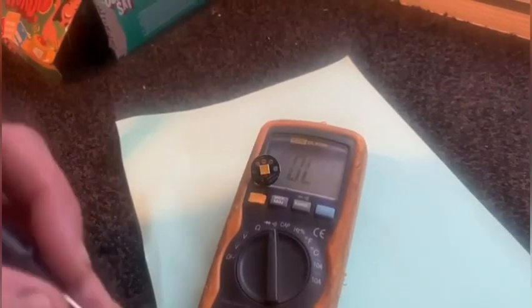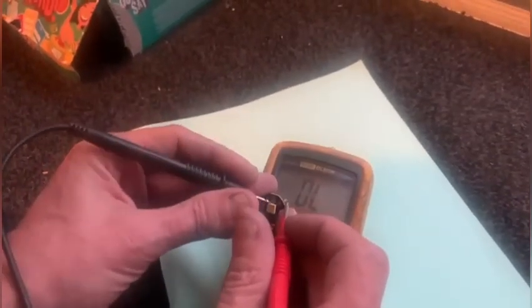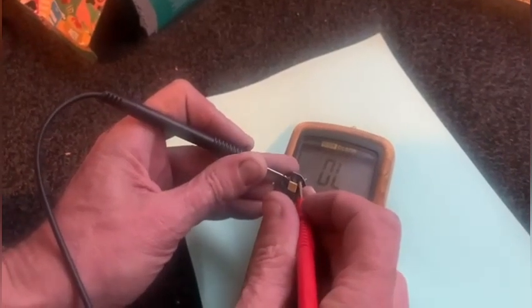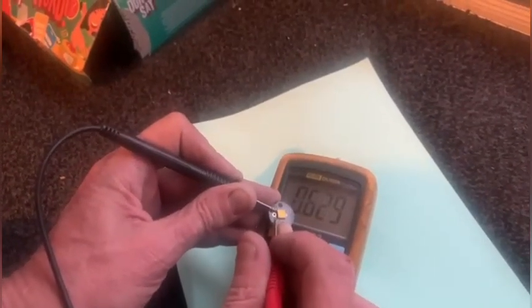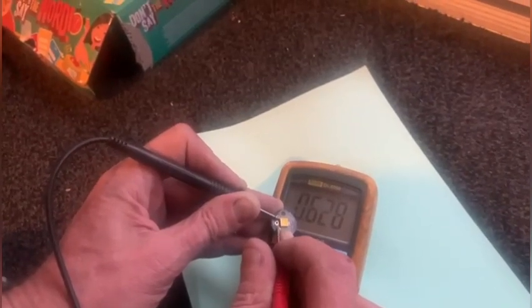All right Max, like I was saying earlier, this is how you test an LED. You'll get a 0.6 volt drop. Nothing that way — check the meter's working, yeah it is — turn it around that way and there's your 0.6. All right Max, she's a good one.